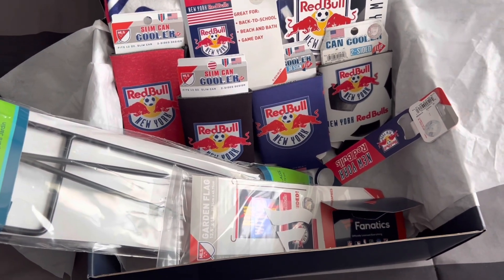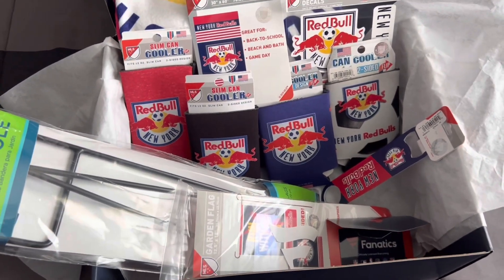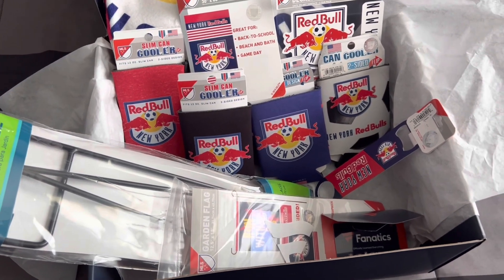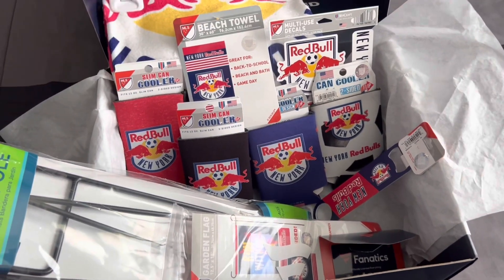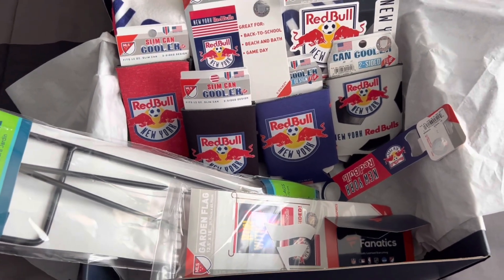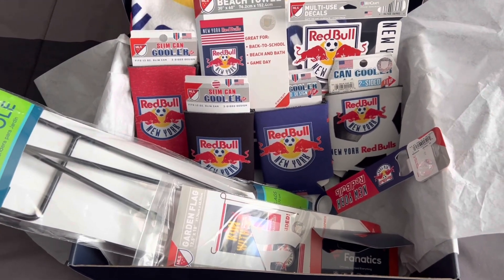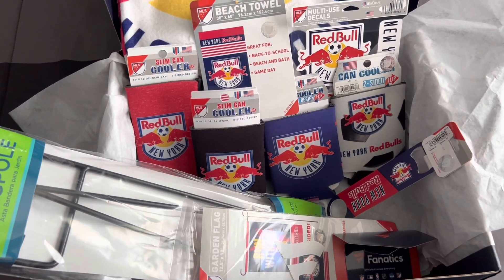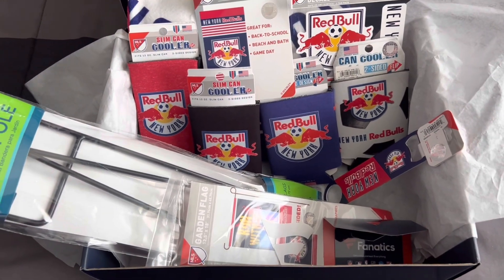This was the summer gift box set I bought from Fanatics.com. If you're a big fan of a team that has a gift box set, I highly recommend it. They have different kinds — golf ones, back to school, tailgate — there are a bunch of options to choose from. You can find these gift boxes only at Fanatics.com. If you have any second thoughts about buying one, check out these unboxings. I'll see you next time at Grammar Tribune.